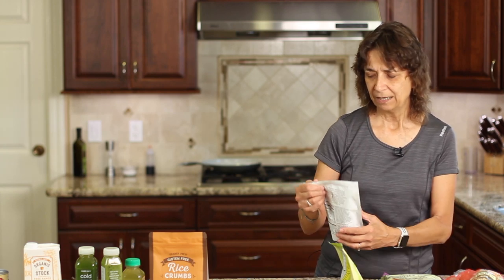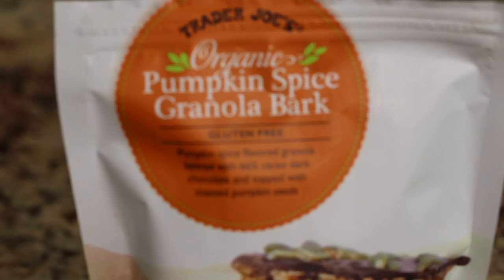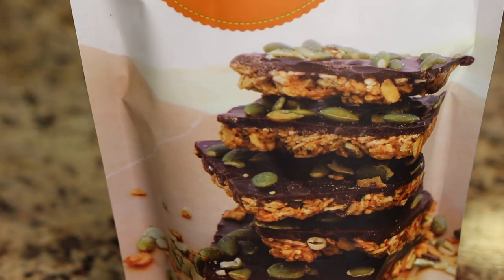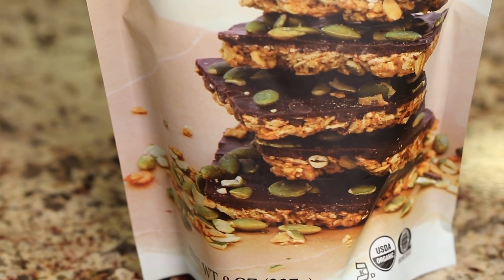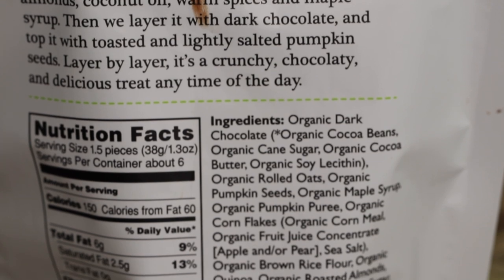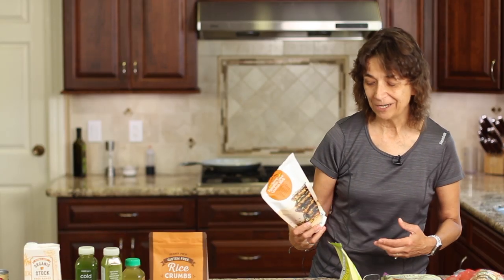Seasonally right now, Trader Joe's has everything pumpkin, and a lot of those pumpkin packages have all kinds of preservatives, emulsifiers, and other things I don't want to be eating. But I did find one that is really good — I recommend you try it. It's Trader Joe's organic pumpkin spice granola bark, which happens to be gluten-free. It's pumpkin spice flavored granola layered with cacao dark chocolate and toasted pumpkin seeds. The ingredients are good, everything's organic, everything's real food. The sugar is six grams for one and a half pieces — not half bad. If you've got a little chocolate craving, this will fit the bill.